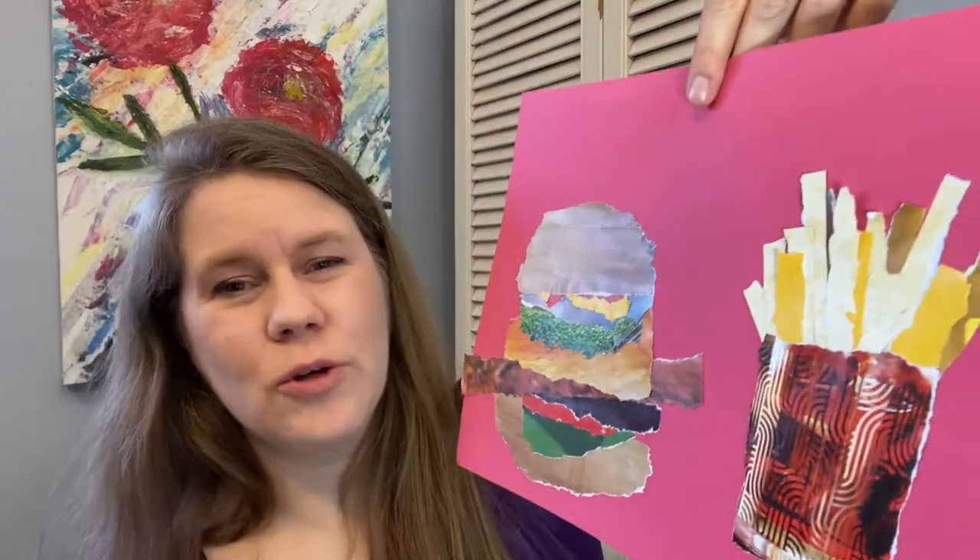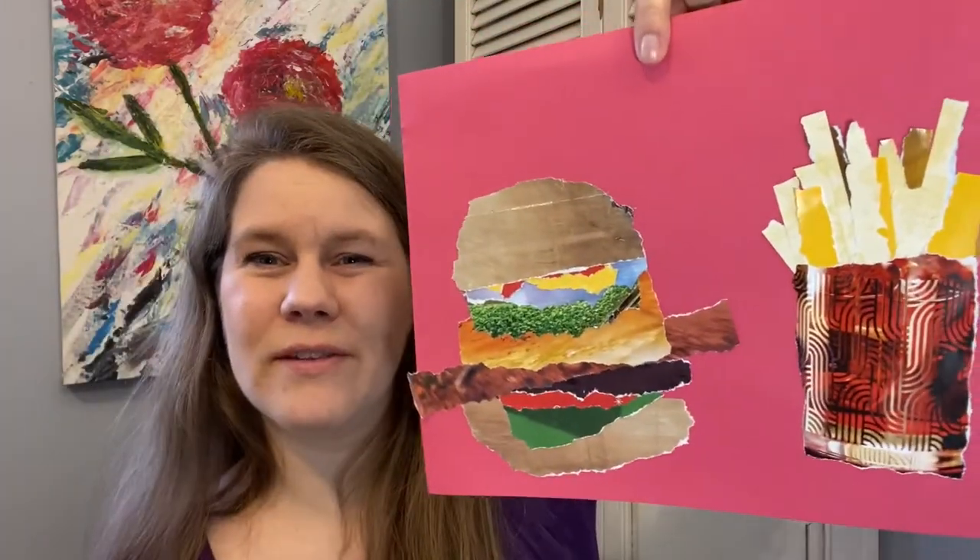Hi everyone! Today I am making a collage that is a hamburger and fries. It was really fun to make and I did not use any scissors, so stick with me and I will show you the steps that I used to make this collage.